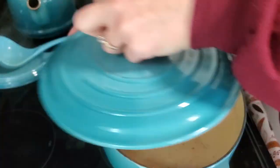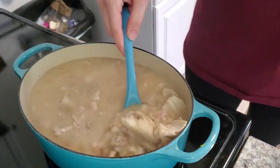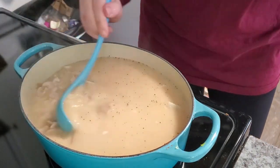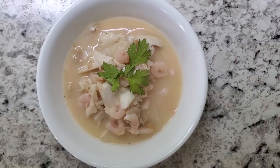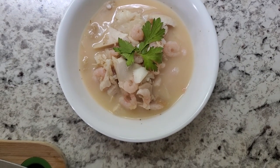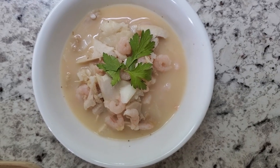I put the lid on for a couple more minutes just to heat the shrimp thoroughly, and then that is it! I topped mine with some parsley just because it looks really nice for the photo, but you don't have to use that. Give it a big thumbs up if you liked it and I will see you all in another video!